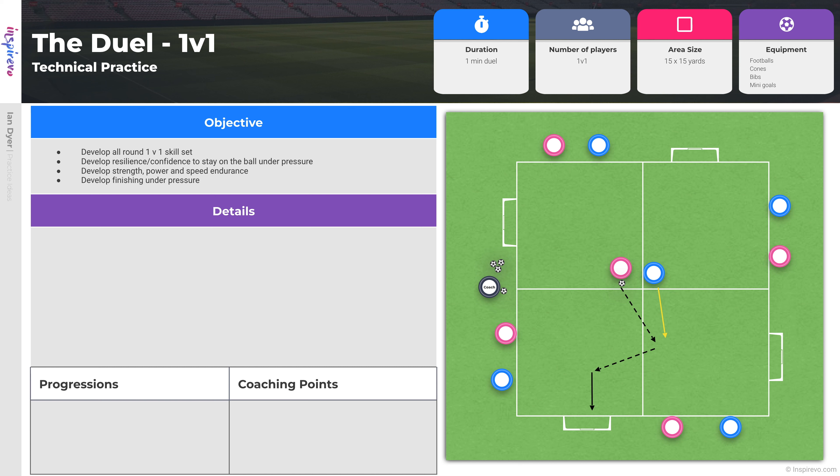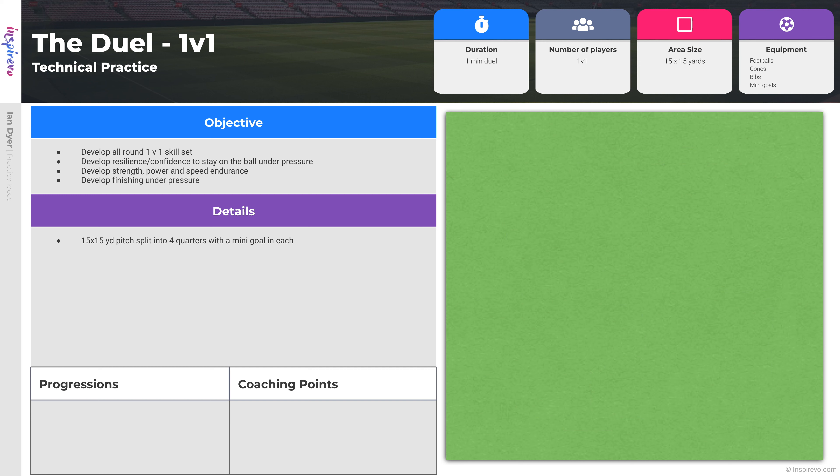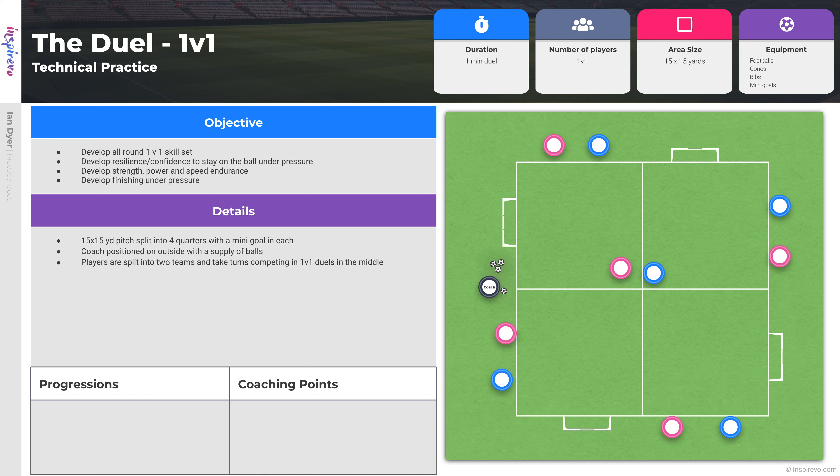It's a great exercise to do with smaller groups or with individuals at the end of a session. The layout is simple — a 15 by 15 yard area split into four quarters with a mini goal in each quarter, as shown. The coach is positioned on the outside of the area with a good supply of footballs. Players are split into two teams and take turns competing in 1v1 duels in the middle.